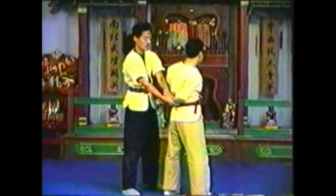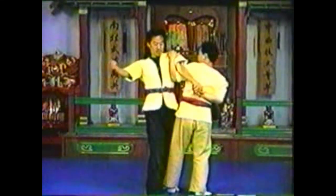Control his arm at his wrist and shoulder. Hyperextend his elbow across your upper arm.